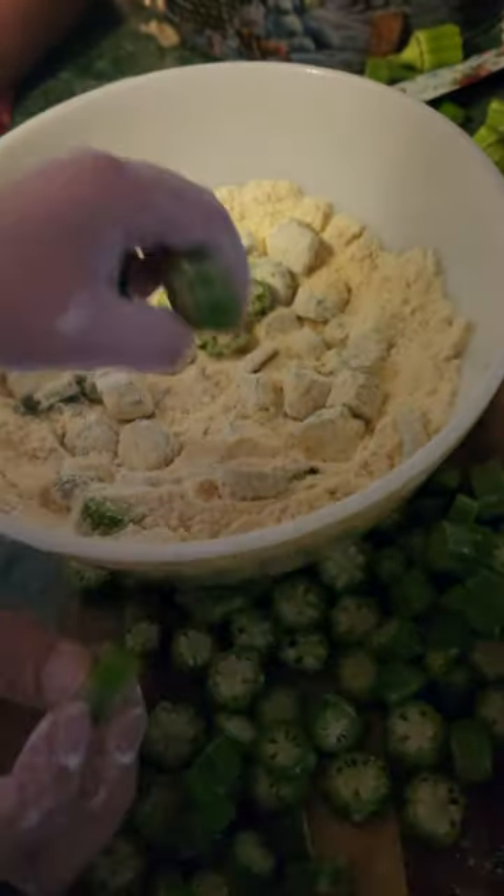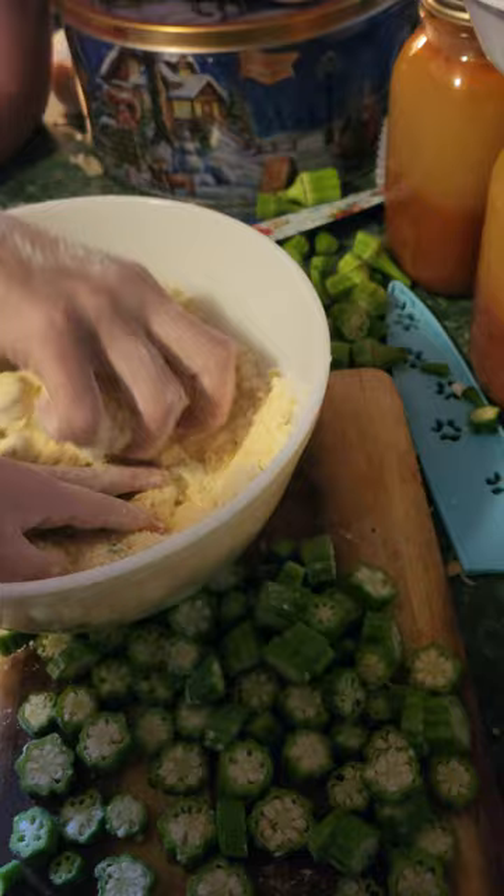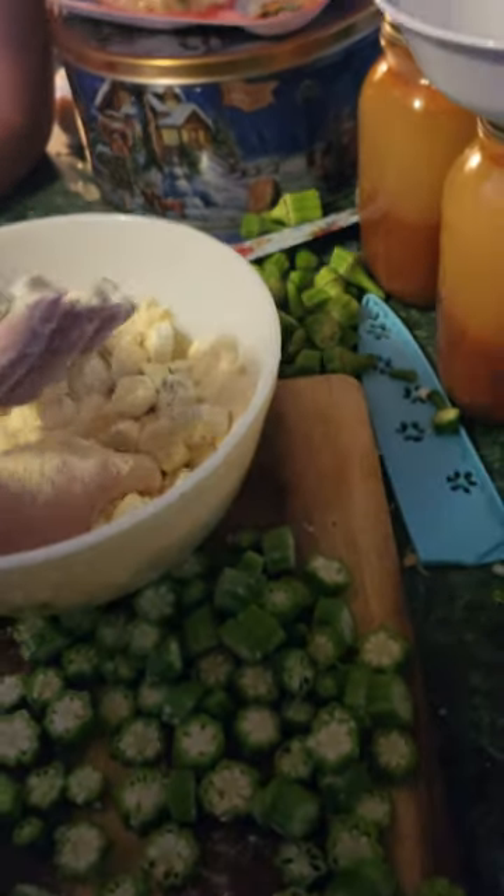We have two and a half cups of cornmeal and about a teaspoon of salt. After we cut the okra, we roll it in the cornmeal, then put it in freezer bags and drop it in the freezer.